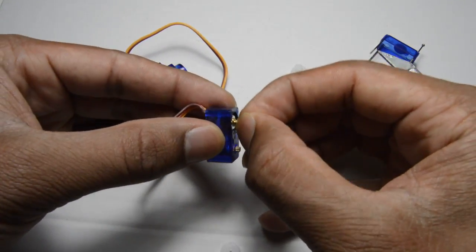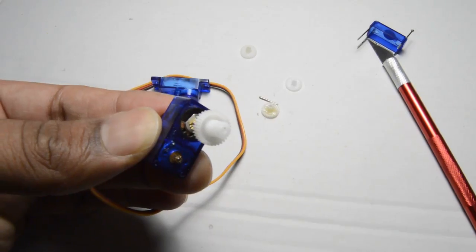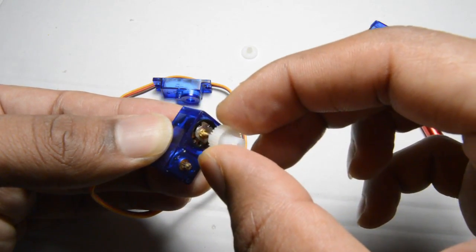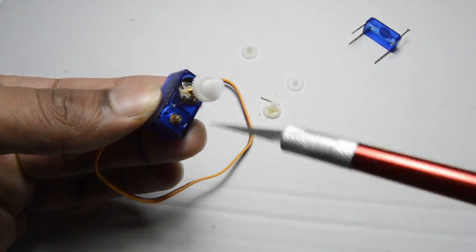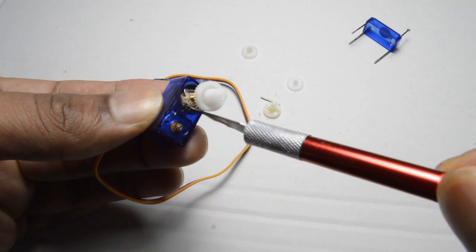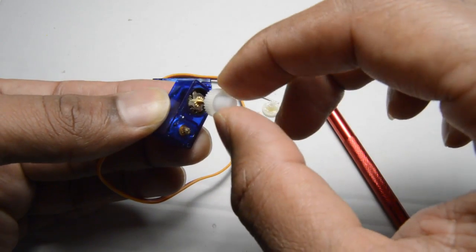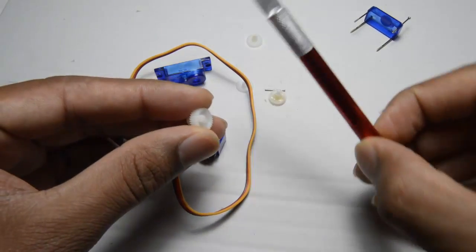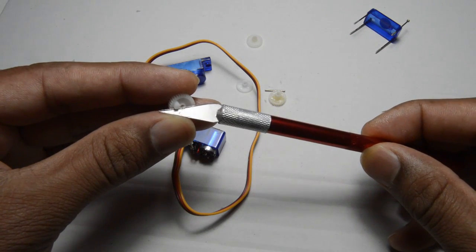This is how the inside of the servo looks. If you see here, this is the one which is rotating 180 degrees — it's nothing but a potentiometer which can just rotate 180 degrees. And if you see, there is a blocker, a mechanical barrier here. This needs to be removed so that it can rotate 360 degrees. Also the topmost thimble has a kind of blocker — this needs to be removed too.